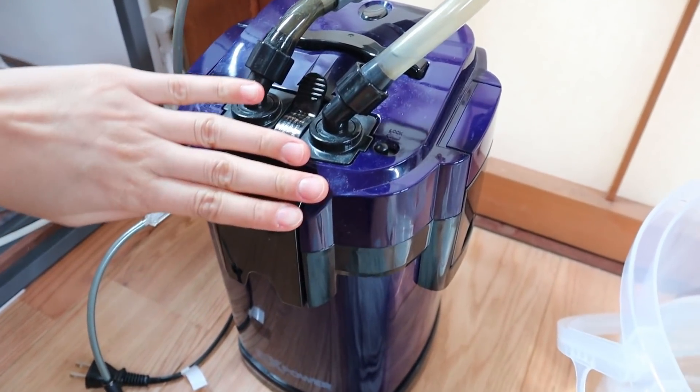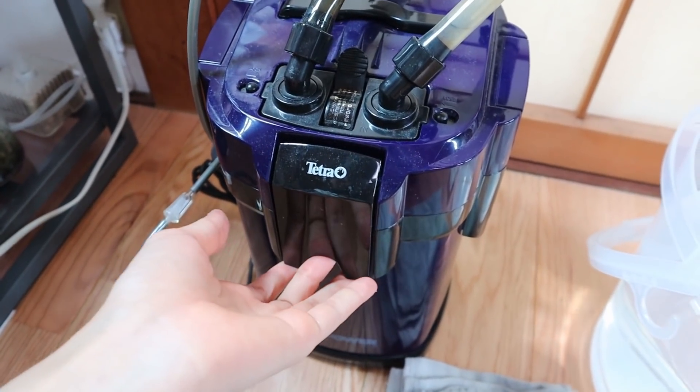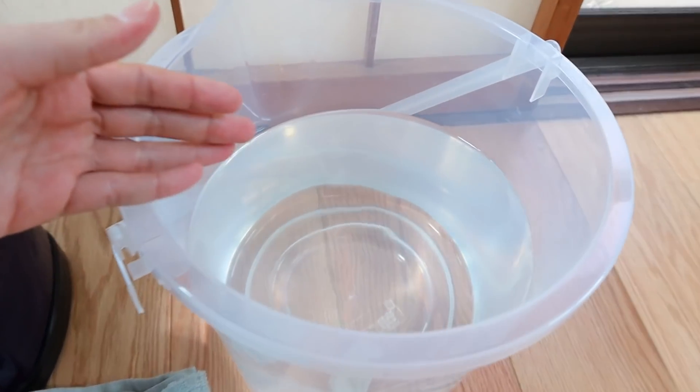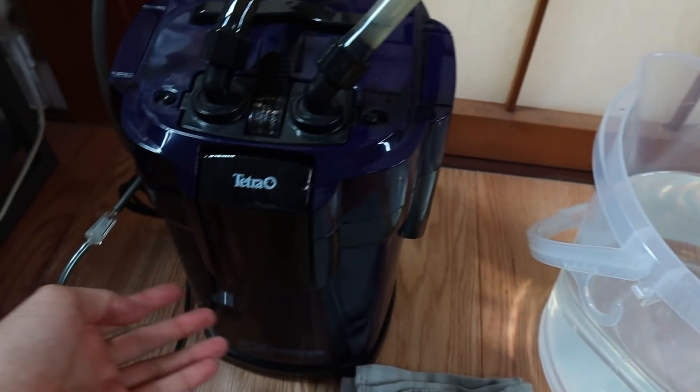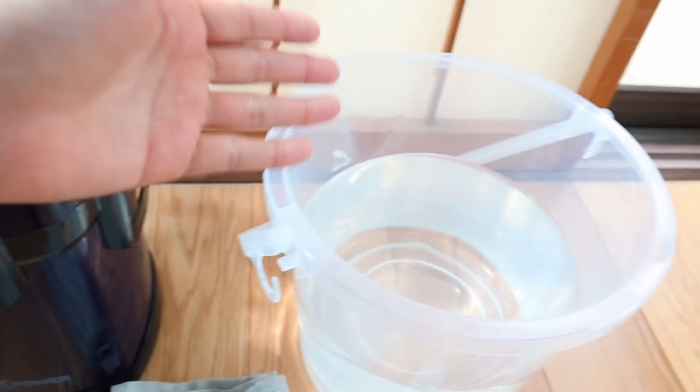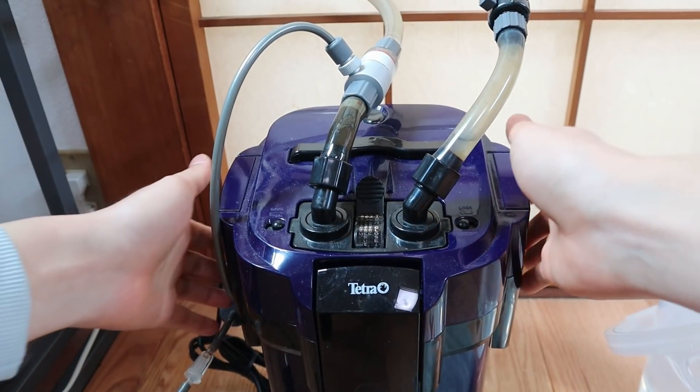So let's open this filter up. There are four buckles on each side of this filter, so you just have to unbuckle each of those. Make sure you have a bucket of tank water — you want tank water so that when you clean your filter media you don't kill all the bacteria. So I'm going to go ahead and open this up.